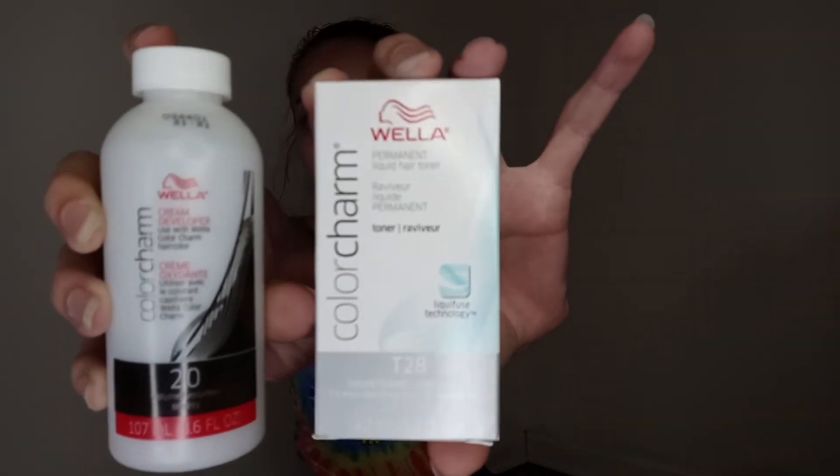There's the toner and there's the developer, and they are from Wella Color Charm. I'll stick those back in the box. And then we have a second box from Influenster.